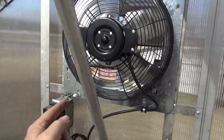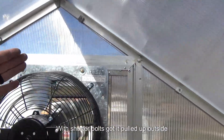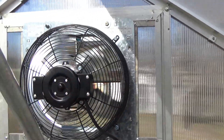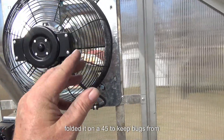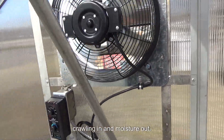I re-bolted it with shorter bolts, got it pulled up snug. Then I went around on the outside and pushed the plastic in. I put that aluminum tape on, folded it at 45 degrees, to keep bugs from crawling in and moisture out.